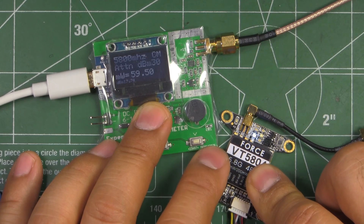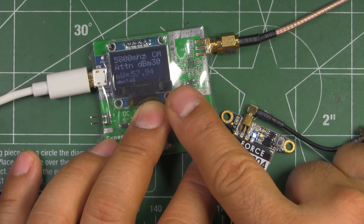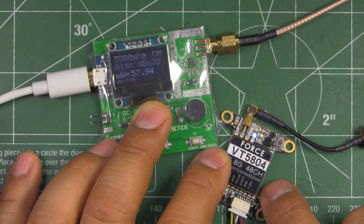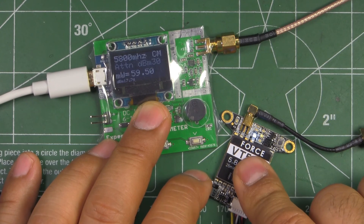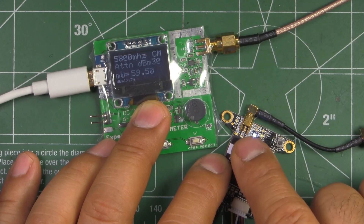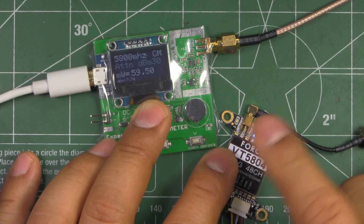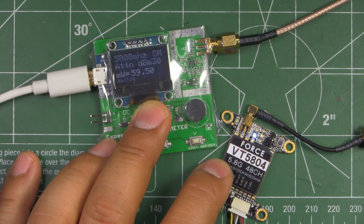Overall it seems pretty good. I still have to test it in the air, but given the additional power output I don't see why it wouldn't perform well. You can get this from iflyrc.com — I'll provide the link below. It may also be available at other distributors like Heli-Direct or GetFPV, which might be better for quicker local delivery. That's the review — thanks for watching.